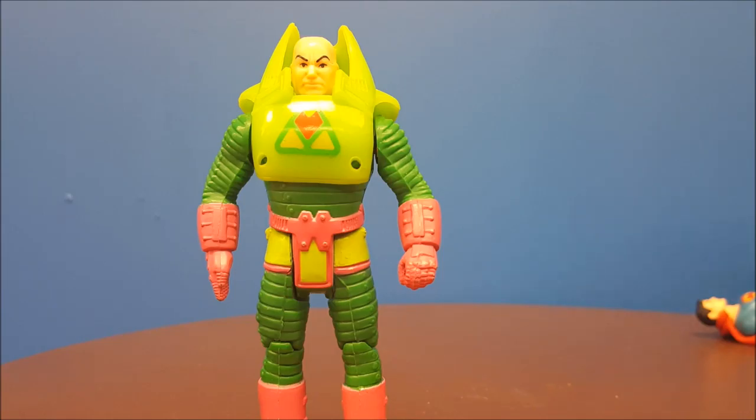Hey guys, welcome back to Comageddon. This is John Wise with your toy review. This week's toy review is from the Kenner Super Powers line that was out back in the early 80s. They had various different DC characters such as Superman, Batman, Robin, and villains like Darkseid, Brainiac, and of course Lex Luthor.